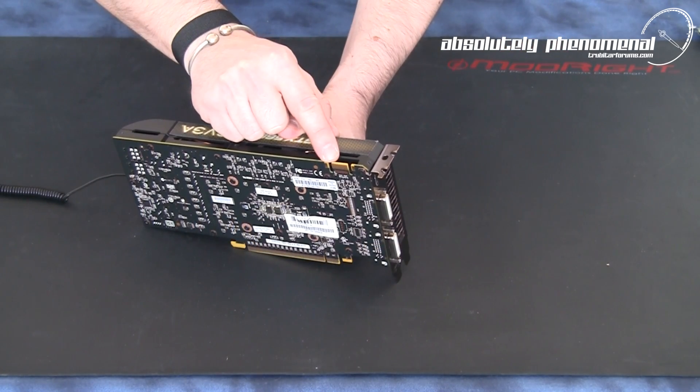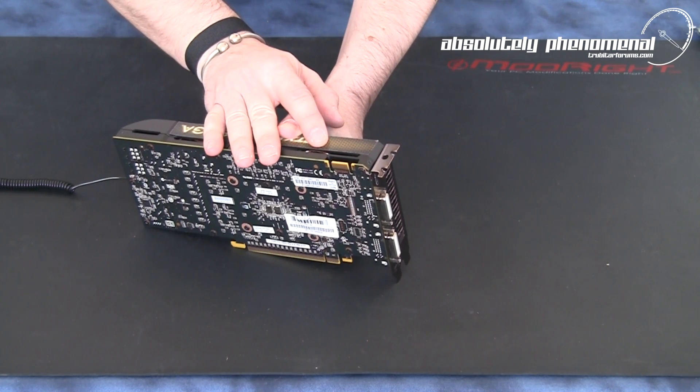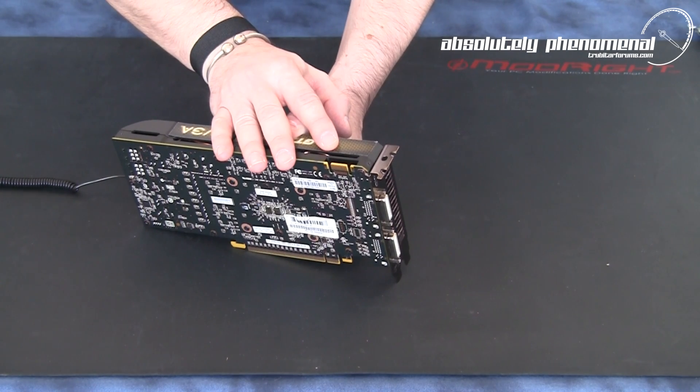On the side of the graphics card you have your SLI connector. This card is restricted to SLI configurations only — you cannot utilize this card for 3-way SLI or quad SLI configurations.